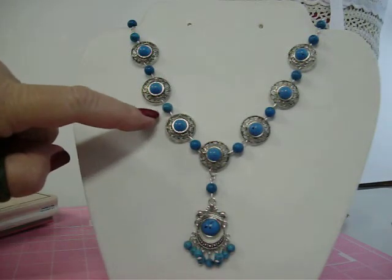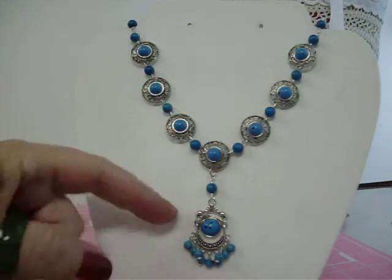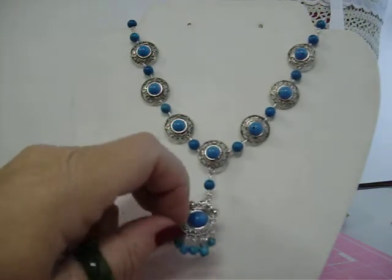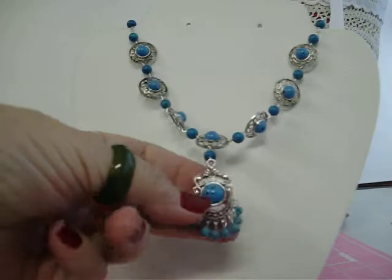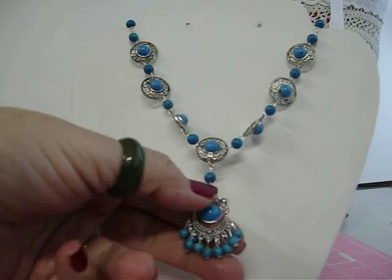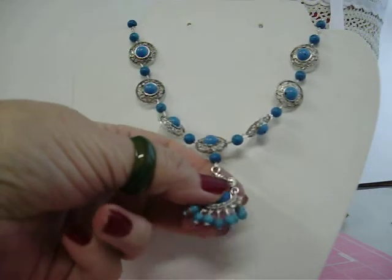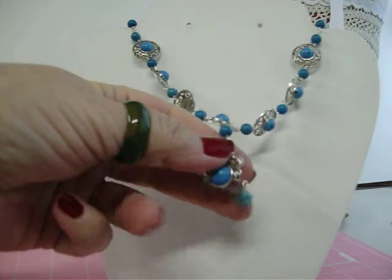I connected it with I pins to each of the discs and then another bead. I had this finding — I don't know what you call it, like a charm — but it's movable on the bottom. I connected what I think are four millimeter or six millimeter beads to the bottom of the charm, and like I said, it does move, which makes it look really pretty.